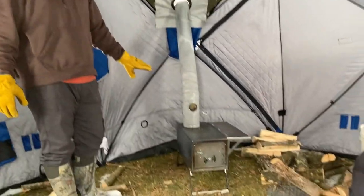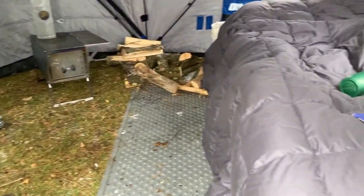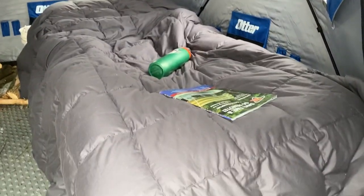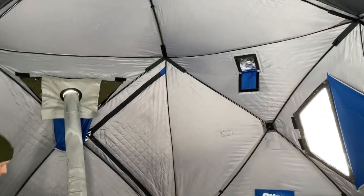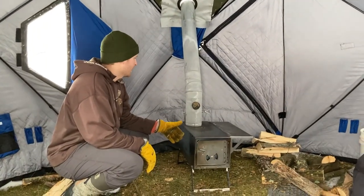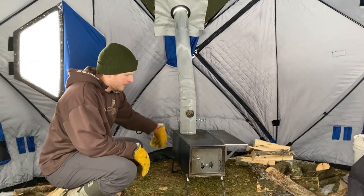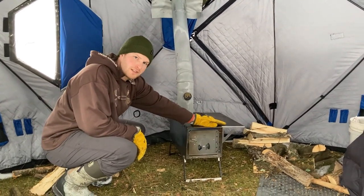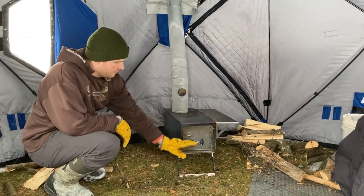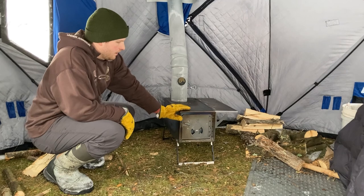I got the stove set up on this side — my bed's over there, as you can see. I just have a cot with a foam pad on it and a bunch of blankets. I got the stove out about 16 inches from the back wall. It comes with a damper and has an air vent on the front. I also bought the side shelf and the false bottom that goes in as well.